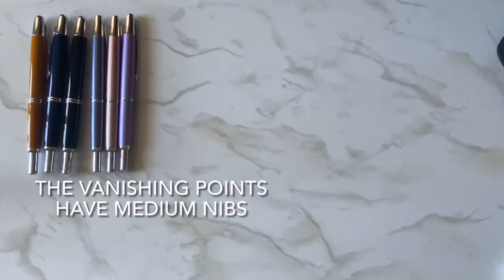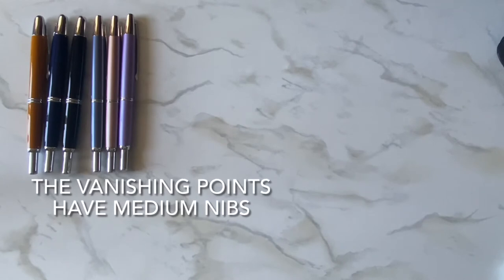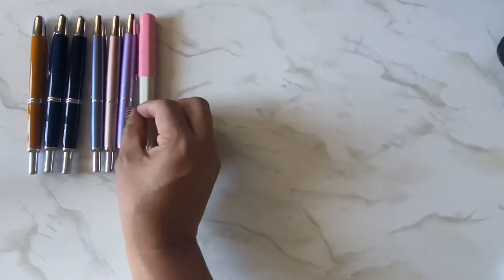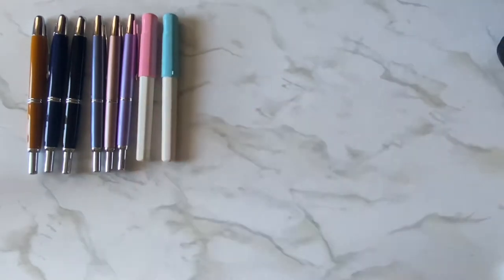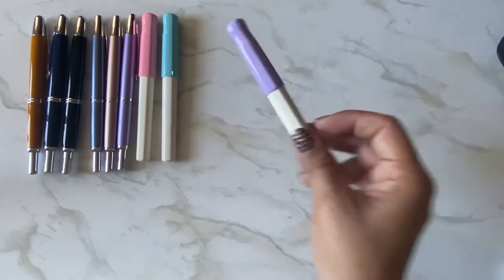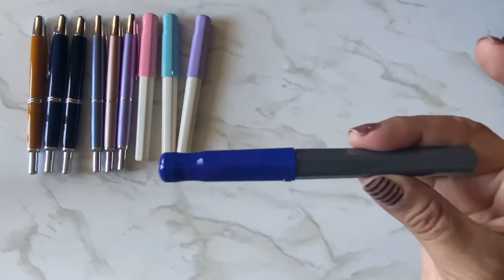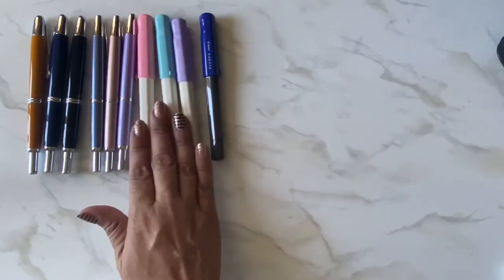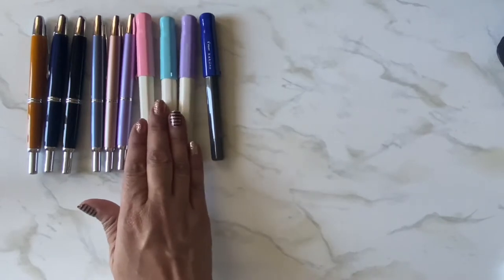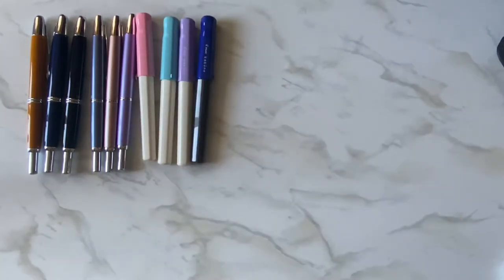Then I have the Kakunos — I have a pink one in the fine nib, a blue one, and a purple one. And then this blue-gray one is also a Kakuno but in the medium nib. So the three white ones are in the fine point and this one is the medium.